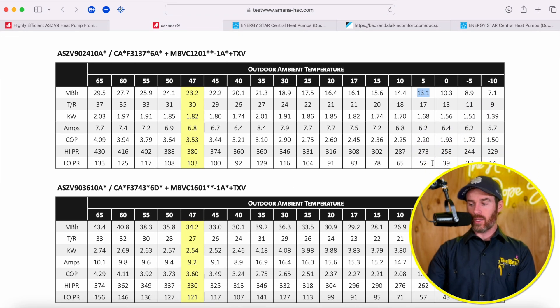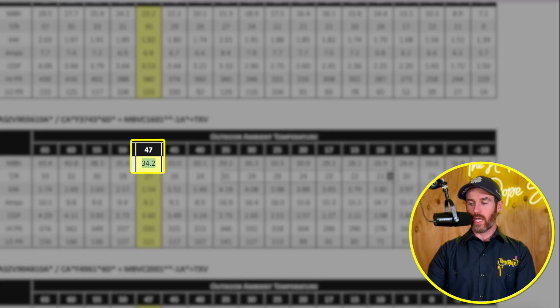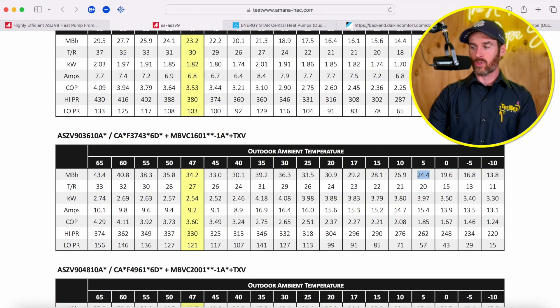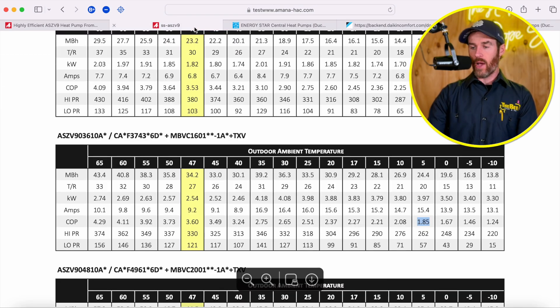If you look at the three-ton version, it's a little bit better, where it drops from 34,000 BTUs to 24,000 BTUs — about a 30% drop. But it's still not quite enough to qualify for that cold climate heat pump tax credit. As you can see, these systems are basically identical. I think I've made my point in terms of looking at the performance data and how they keep up. What are some of the other differences between these systems?